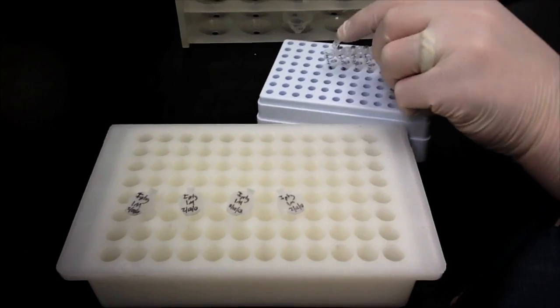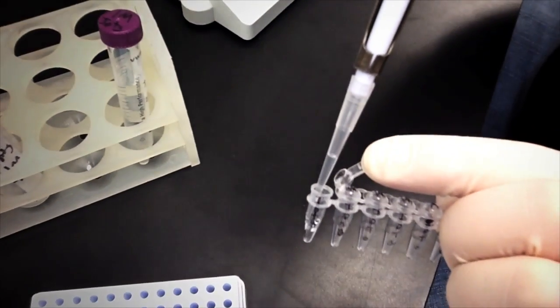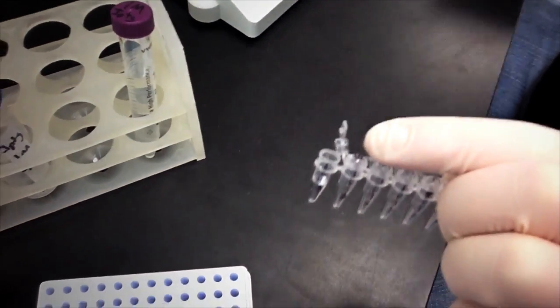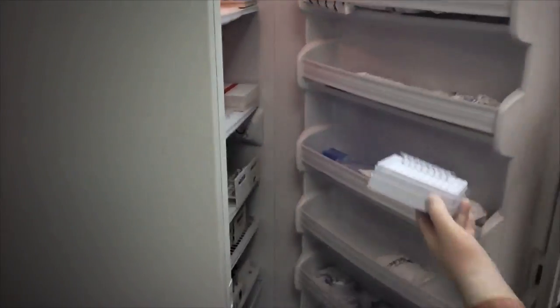What I do is, since I only need around 100 microliters of a 1 molar stock solution per use, I aliquot mine into 8 strip PCR tubes, then I put them in an old pipette rack, put it in the freezer, and whenever I need some I simply cut off a tube and I'm ready to go in a matter of minutes.